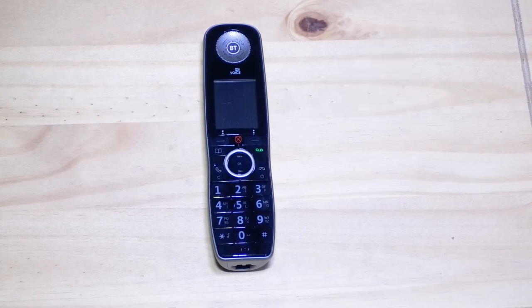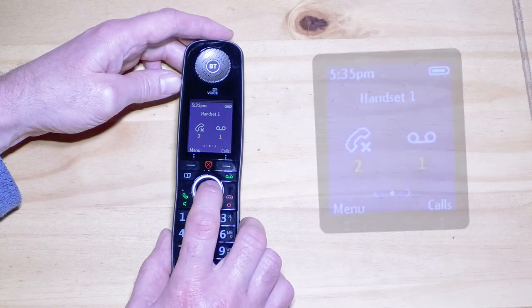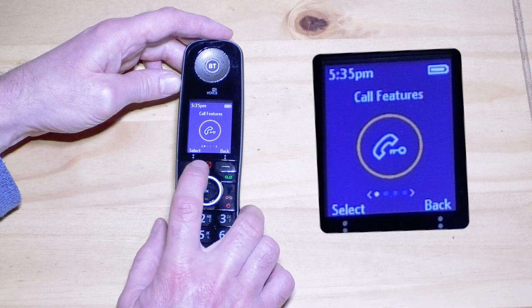There is also an interrupted dial tone, and the handset will beep every 10 second intervals to let you know there's a voicemail waiting. If like me you find the regular beeping annoying, you can disable it by hitting the menu button, then scroll